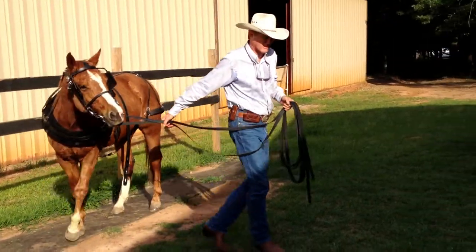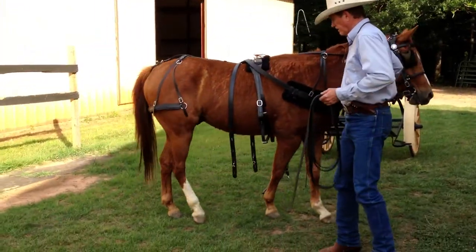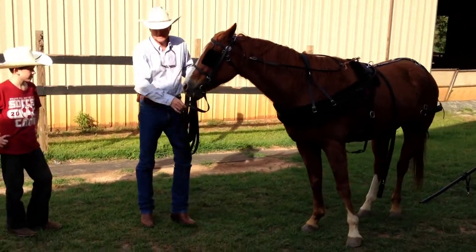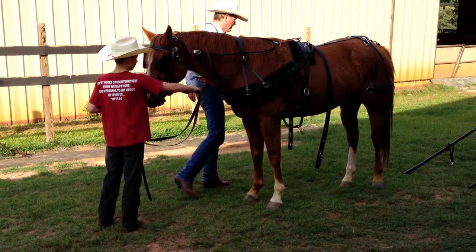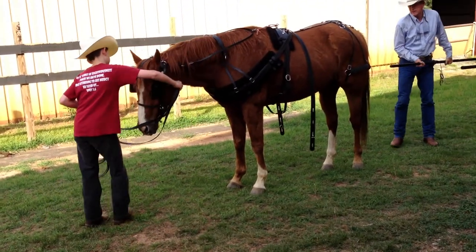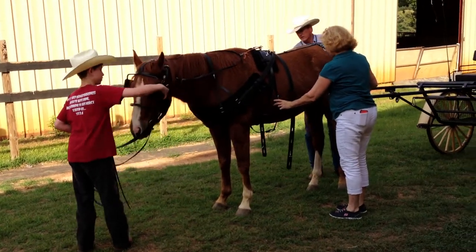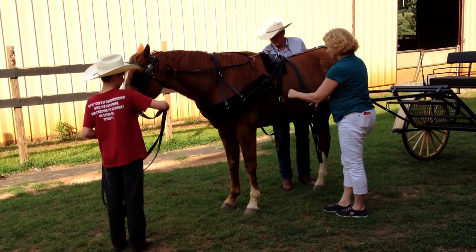So now we're going to take Pablo over to the cart and have him stand in position here. I'm going to have Trevor hold him while I bring the shafts up into the loops. If you have another person to help, it would be helpful to slide this into the loop so they go in together. Do you want this under? Oh, I guess over.